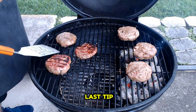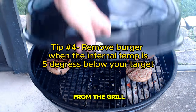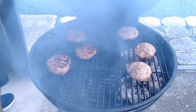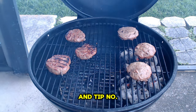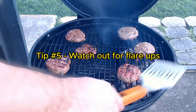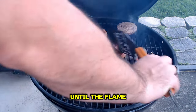Tip number four: aim to remove your burgers from the grill when they're about five degrees below your desired level of doneness, as the burgers continue to cook slightly after being removed from the heat. And tip number five: be cautious of flare-ups caused by dripping fat. If flare-ups occur, simply move the burgers to a cooler part of the grill until the flames subside.